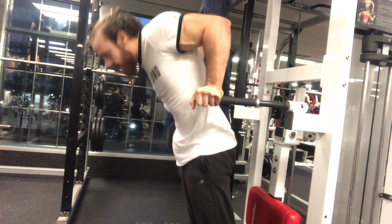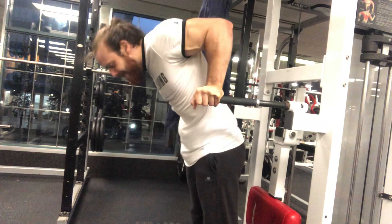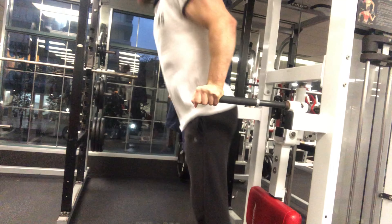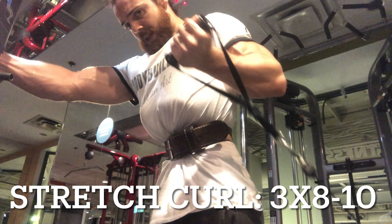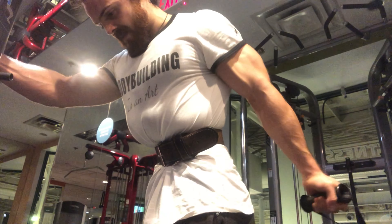I finished it off with one set of bodyweight dips — I ended up doing between 30 and 40 reps, I believe around 34 — and no pain, just full triceps. I was pretty content with that. It was just to burn out the triceps. Bodyweight training, as I've stated before, should stay a staple of your training. Afterwards, I'll move on to the arm isolation portion of the workout.